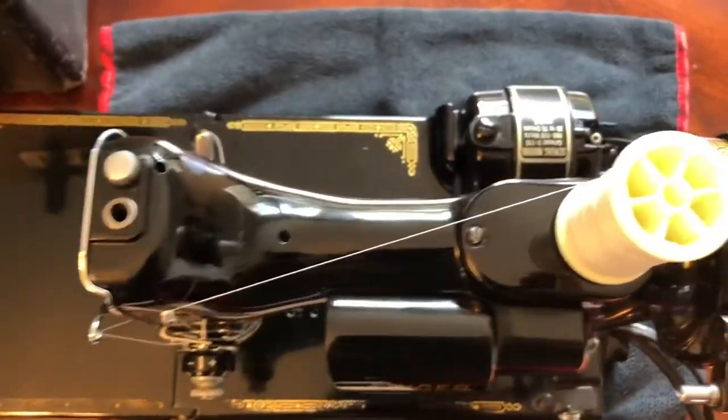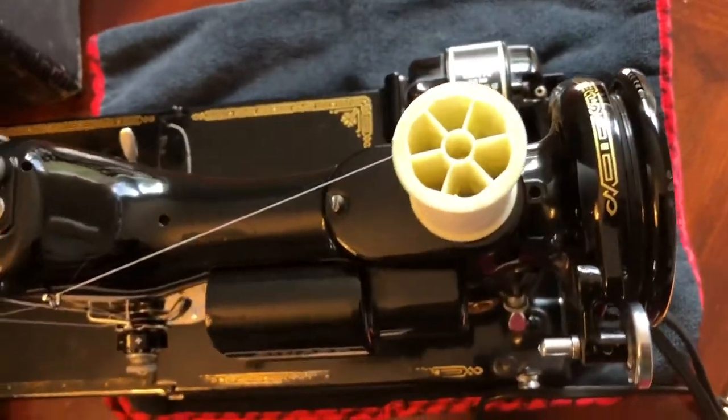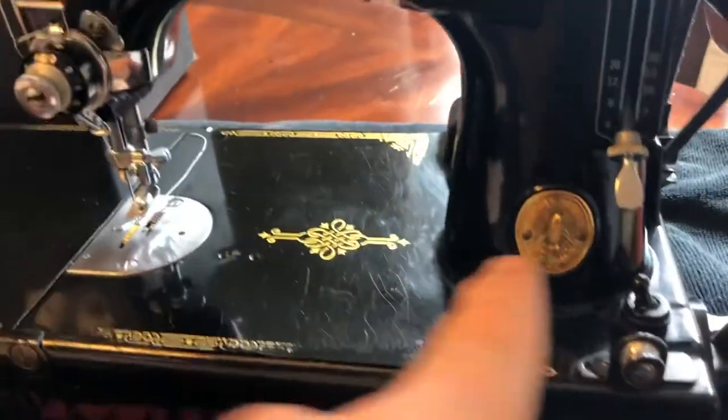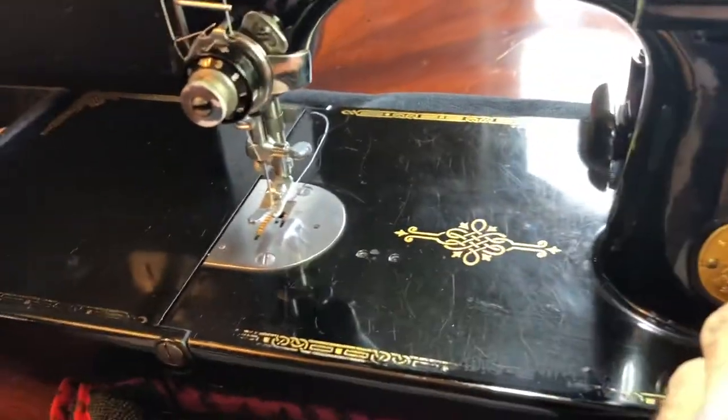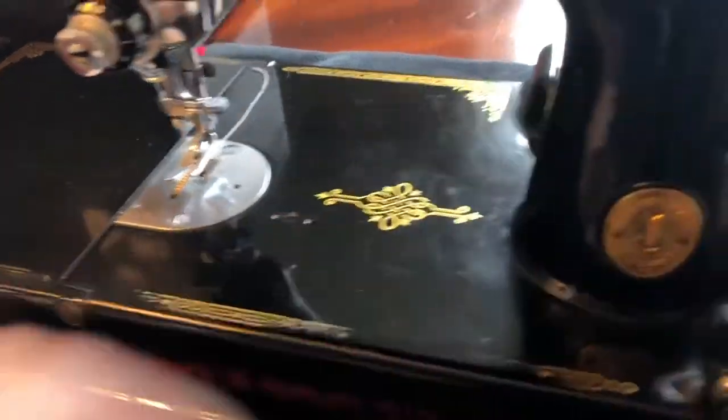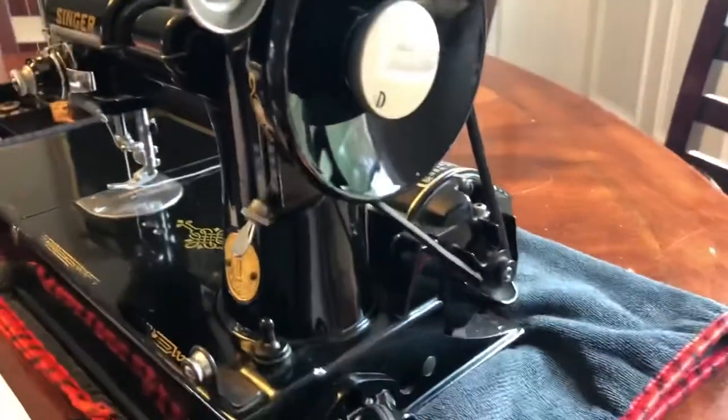This is the top of it — nice and glossy. I put a new light bulb in; it's an LED bulb, so it doesn't get hot like the typical filament ones. This is the back, and I'll flip it around here in a minute. It sews real well.